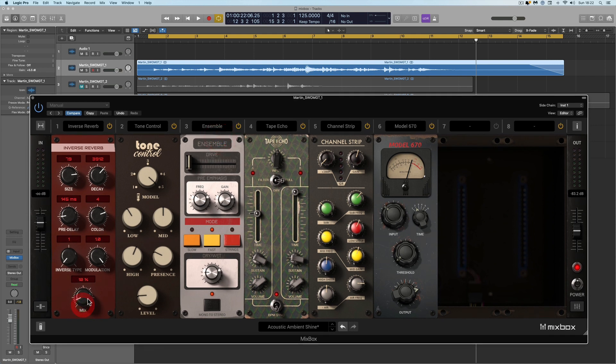I can roll off that inverse reverb a little bit — oh, that's gorgeous. Part of this chain is this wonderful valve tone control. I can use this to warm up the bottom end of the acoustic with some nice valve warmth, or give it some nice valve air. You know what I mean? This thing is just super-duper.